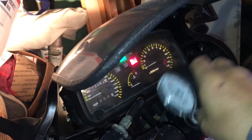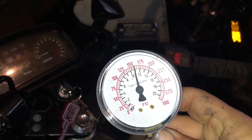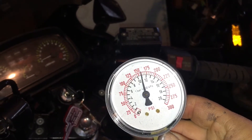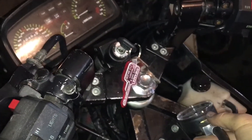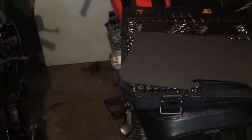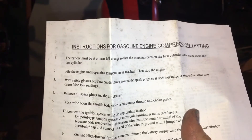Look at that — both cylinders are just about exactly the same. I do want to give you a disclaimer here: I'm happy with that, it tells me we're not in big trouble, but if you read the directions, they will say the battery must be at or near full charge.